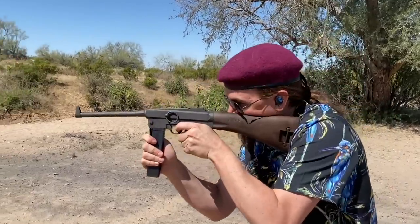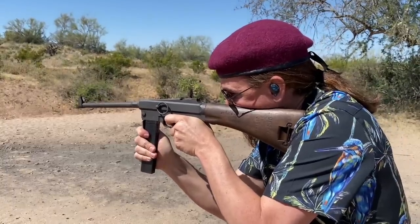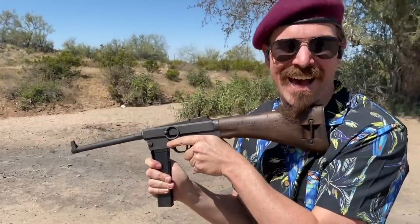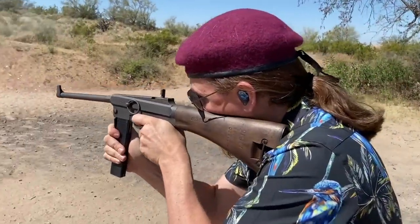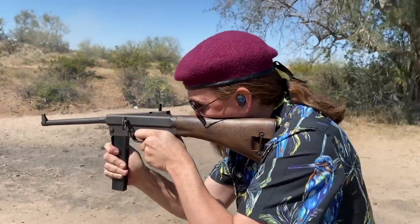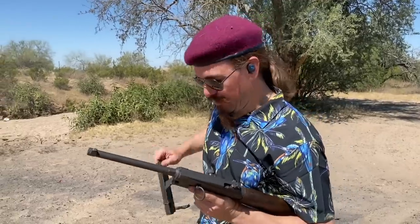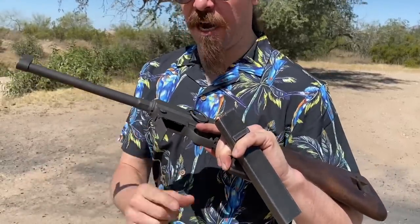Here we go. It actually runs! Not only does it run, it is actually very comfortable. The recoil impulse is nice and light. Maybe the weirdest thing about this is trying to figure out where to hold it, because this is just a magazine well cover. But there is no front grip, and that barrel is already hotter than I want to hold on to.